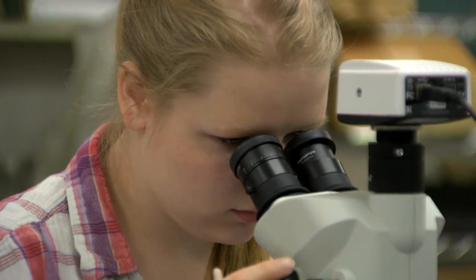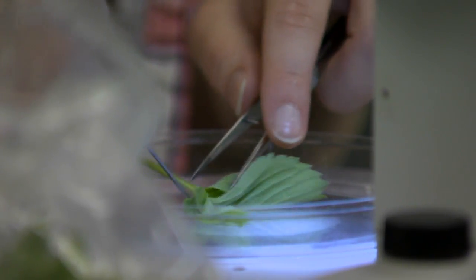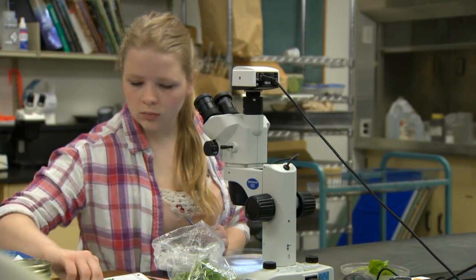Refrigerate the sample to keep aphids from moving around in the bag, and assess the sample within a day or two of collection. Examine the leaves with a microscope and record the number of winged and unwinged aphids in the sample. Verify that they are strawberry aphids.